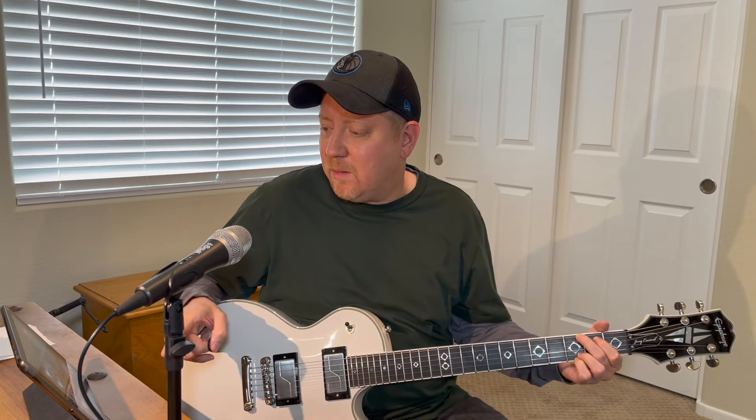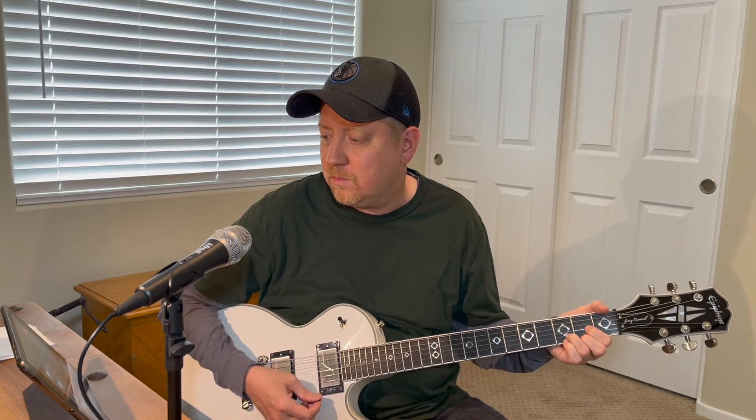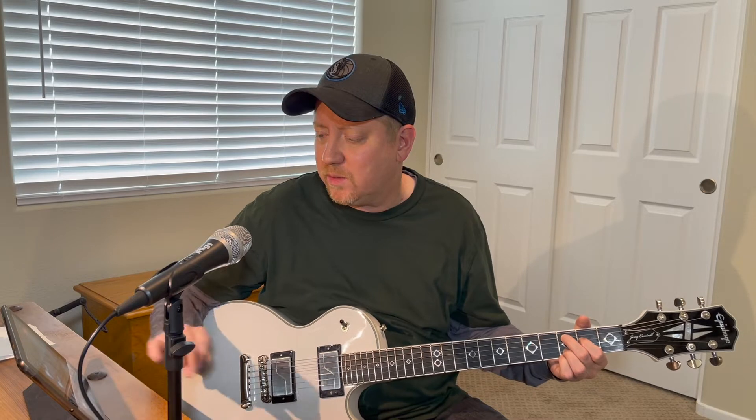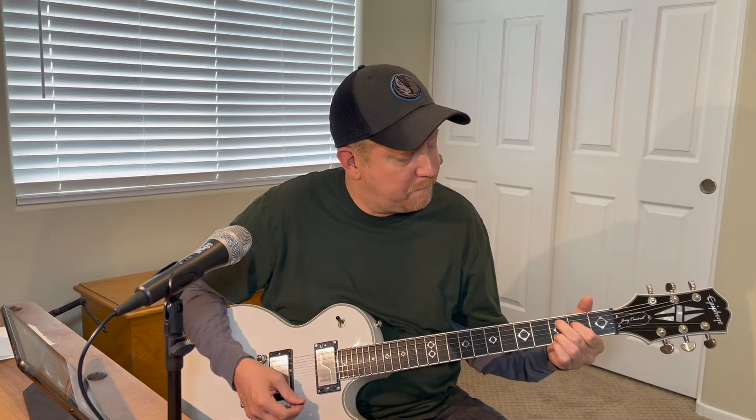I'm going to be using the Spark Amp acoustic setting. Leave a comment down below if you think this tone sounds like a 12-string acoustic — I found this one, what do you think? Does that sound like a 12-string? I don't know, I'm still on the fence.